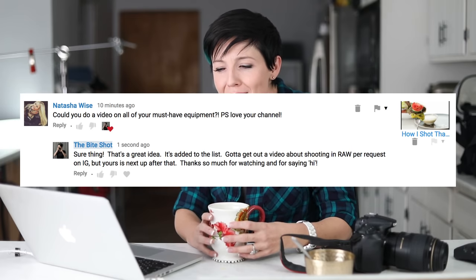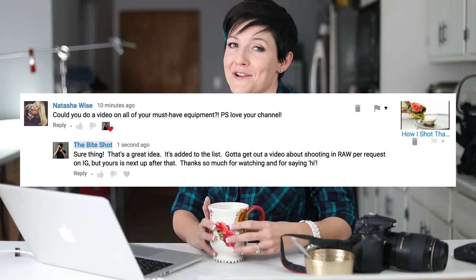I'm Joanie, welcome to my studio. This is where I do food photography and that's what this channel is all about. So if you are into that, go ahead and hit that subscribe button. Somebody wrote in — Natasha Wise — left a comment on a video and said, can you do a video on all of your must-have equipment?